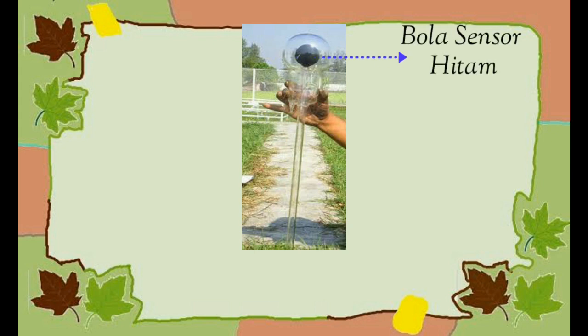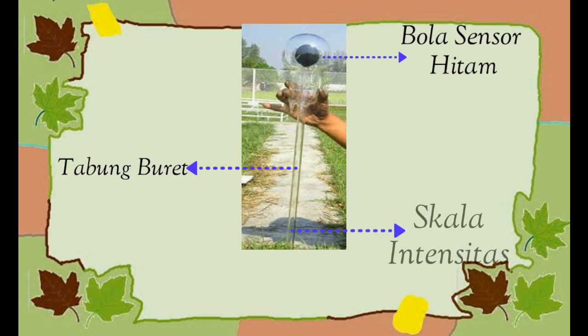Pertama, bola sensor hitam, berfungsi menampung air yang berasal dari gelas atau tabung buret. Kedua, tabung buret, berfungsi untuk menyimpan cairan. Ketiga, skala intensitas, berfungsi untuk mencatat intensitas radiasi matahari.